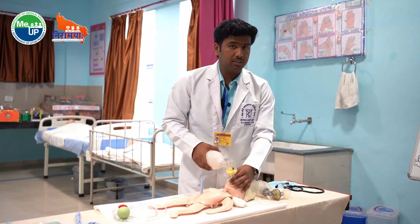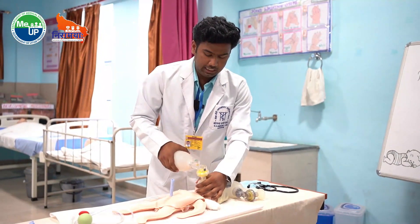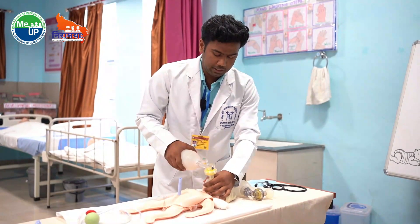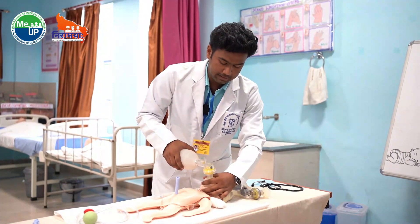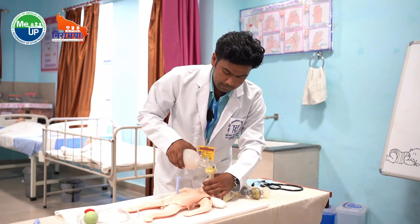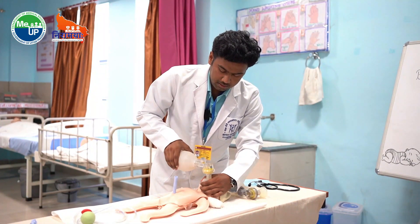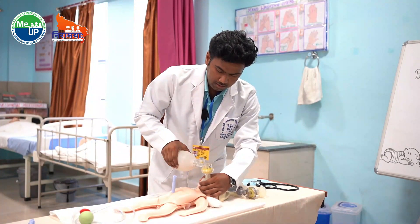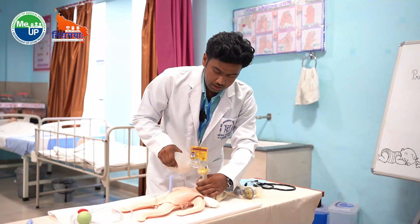Then we will start giving positive pressure ventilation. We will initially give 5 positive pressure ventilations, each prolonged for 2 to 3 seconds. The technique is: 1, 2, squeeze — 1, 2, squeeze — 1, 2, squeeze — and so on for 5 breaths.